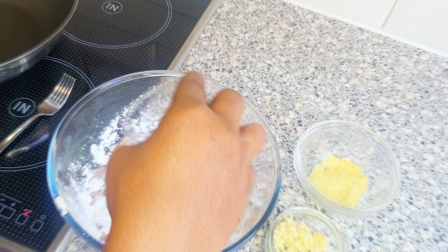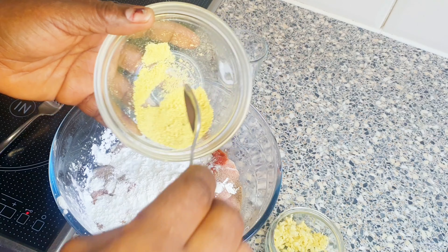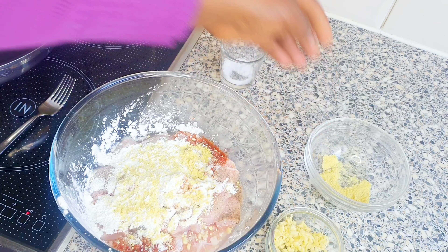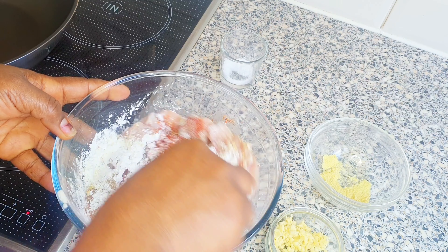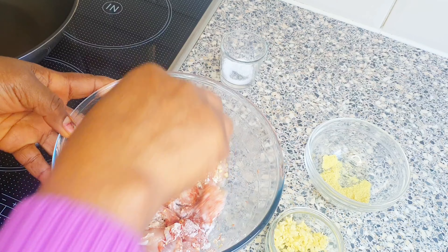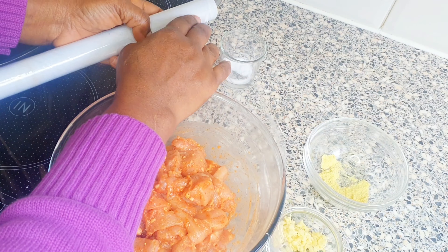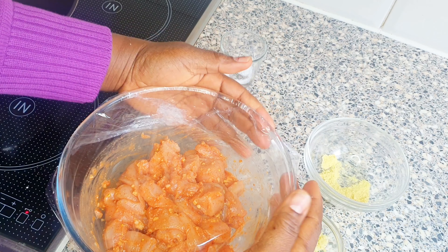Salt, and also seasoning powder — I will also be using half of it. So I'm going to mix it very well. After mixing, I'm going to be covering it and allow it to marinate for about 15 minutes.